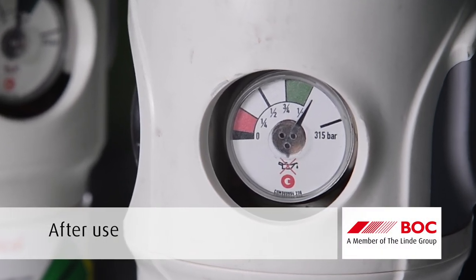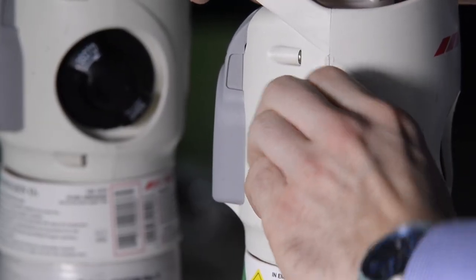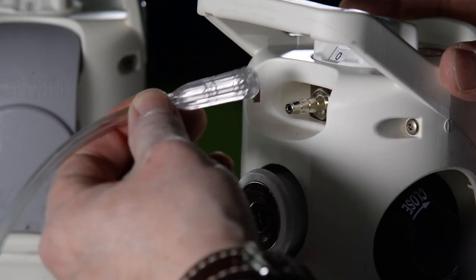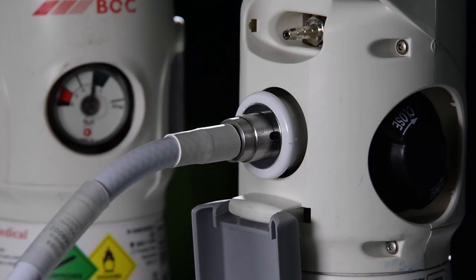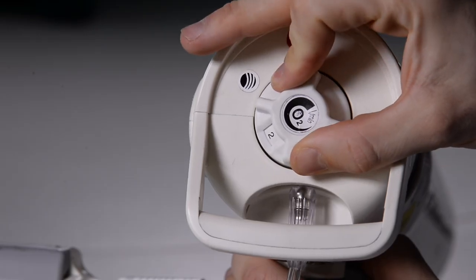Remove the mask or nasal cannula from the patient. Turn off the cylinder by rotating the hand wheel clockwise until it comes to a stop. Remove the tubing by firmly pulling the tube whilst holding the cylinder handle. Release the probe by twisting the capstan clockwise or by pressing the outer circle of a quick connector. Turn the flow selector to zero.